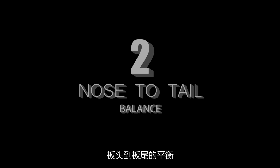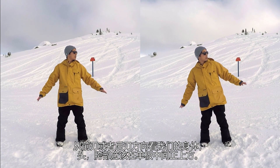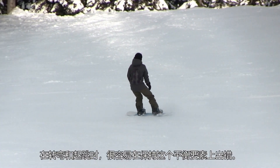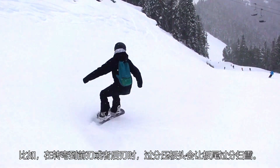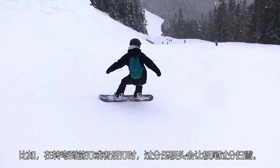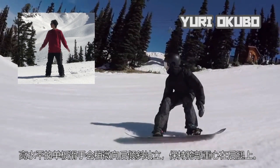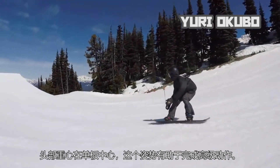Nose to Tail Balance. When looking at the body from the toe or heel side, head and hips should be over the center of the board. Failures related to this balance can also typically be seen on turning and taking off for jumps. For example, on a toe or heel edge turn, pressing the nose will cause your tail to slide too much. Taking off while popping on your front leg will cause a nollie. Advanced level snowboarders stand slightly back, putting their hips on the back leg and head on the center of the board, which helps high-level performance.